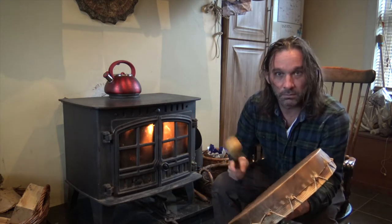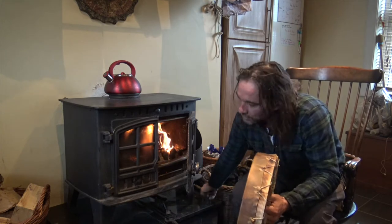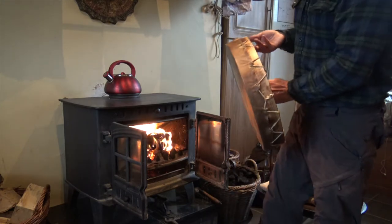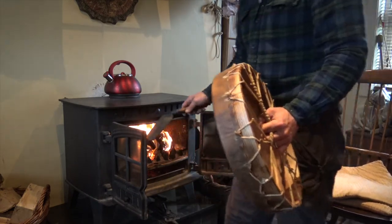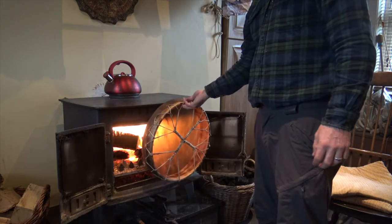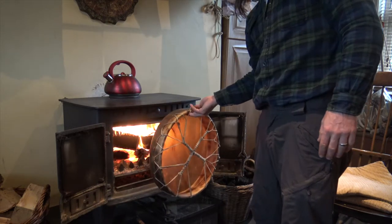Now if I hit this drum, as I'm sure you'll agree, it doesn't sound the best. So the first thing we do, just to see how we can get on with it, is have a good fire going. What I'm going to do is keep the camera on so you can see I haven't swapped the drum out. So I'm talking about good heat — warm the drum thoroughly. Don't be frightened, but just keep checking it, because the last thing you need is for it to combust.